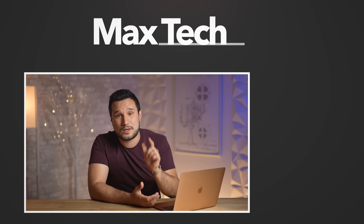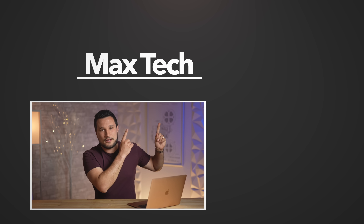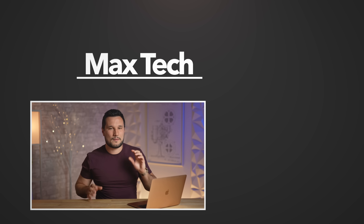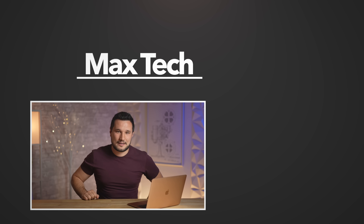We'll be doing an M2 MacBook Air versus M2 MacBook Pro full comparison video, as well as a deep dive into the M2 chip, all the new improvements, and some of the other limitations. Make sure to click that subscribe button. I'm super excited to be making more content on these machines and doing deep, very thorough testing for you guys. This has been Max, and I'll see you in the next video.